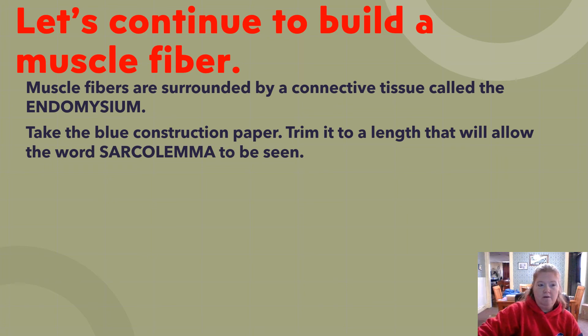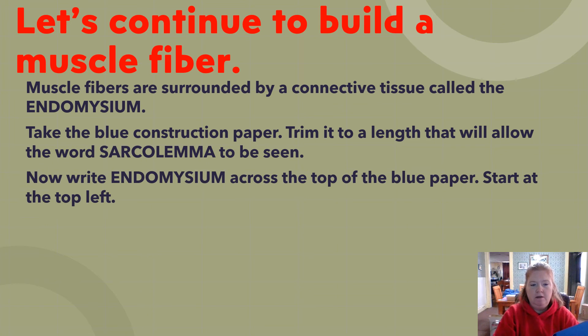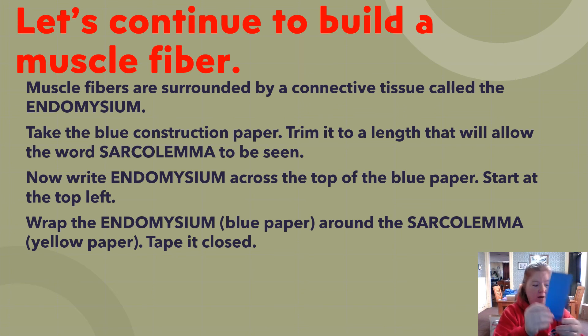Once trimmed so the word sarcolemma is clearly visible, write 'endomysium' across the top of the blue paper starting at the top left. Then wrap it around the muscle fiber and tape it closed, matching the edges at the bottom, with the words starting at the same general area.